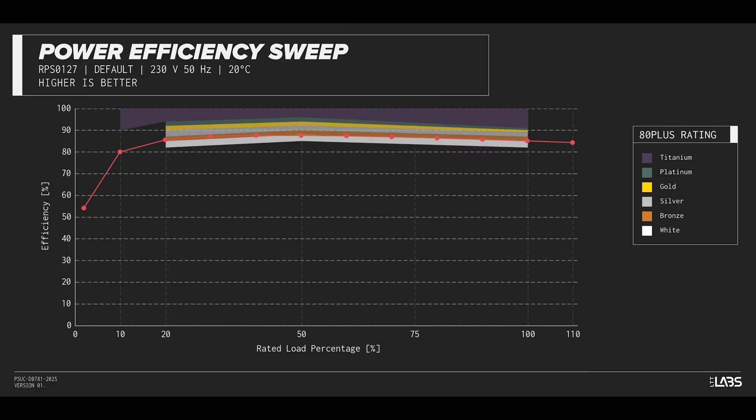The CX550 carries an 80-plus bronze rating, and we have measured 86% efficiency at 50% of its maximum rated load. That is equivalent to power supplies in a similar class.